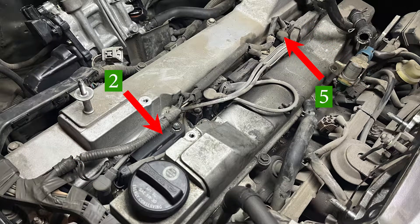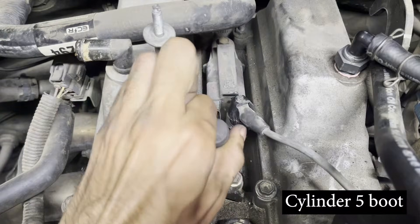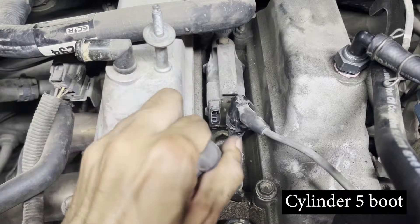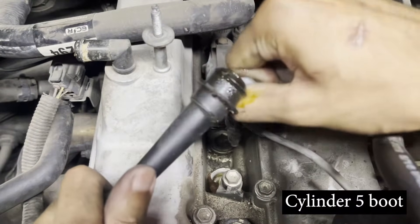A single wire and coil pack are shared between two cylinders. Cylinders one and six share a boot and coil pack, followed by cylinders two and five, and finally cylinders three and four. We will start by removing the boot from cylinder number five — in my case the boot was pretty old and came apart from the wire, so I just had to pull on the wire to remove it from the spark plug.